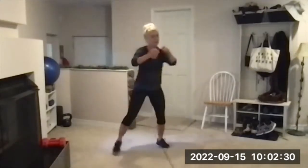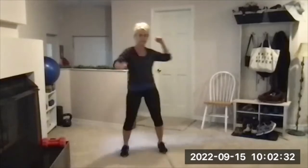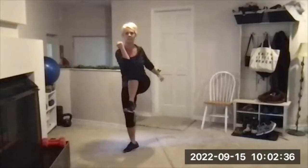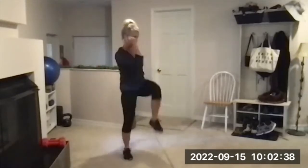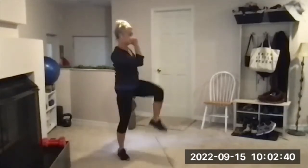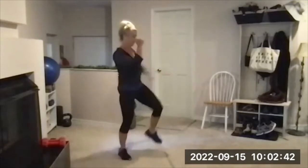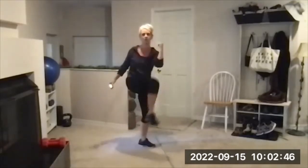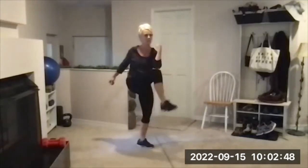Elbow to knee crisscross is next on the beep. Nice and tall on this. Hinge and swing will be next in eight seconds.